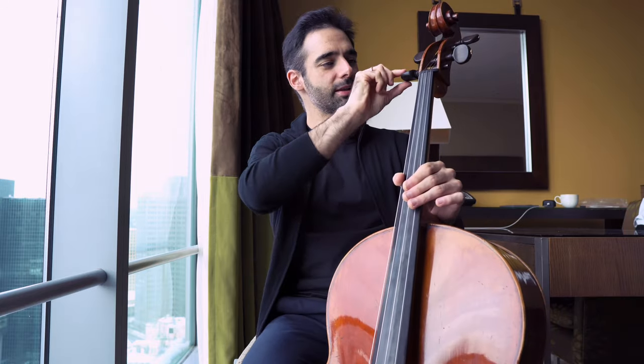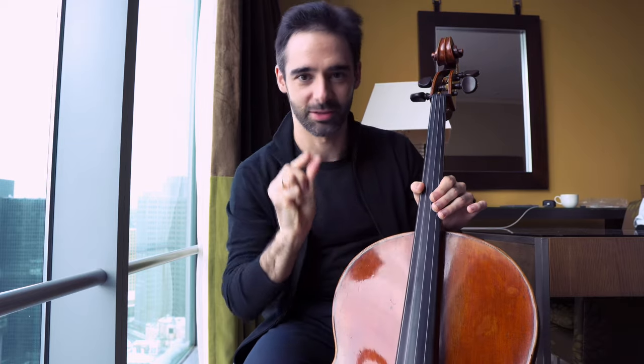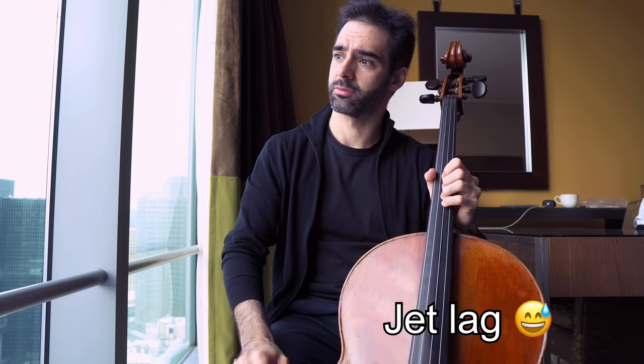Then — and I don't do this every time because it can be a bit hard on the strings — but when I have a long trip and I feel like it's going to be a very different setting, for example going to a very high altitude or very low altitude, I will put the strings down just half a tone — just enough so the instrument is a bit more relaxed. When you get there and it's a completely different altitude and humidity, the cello feels it and just becomes very tight. For example, now I'm in Pittsburgh. I came from Switzerland where I was at 2,000 meters altitude.